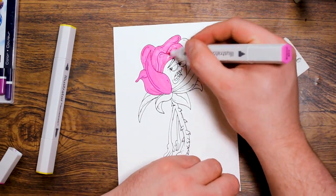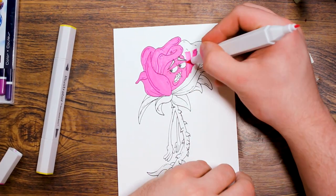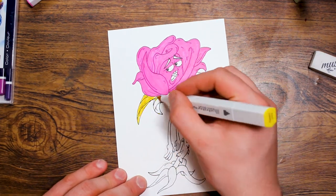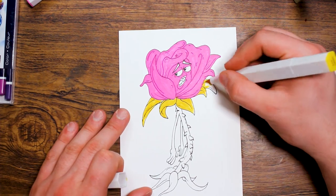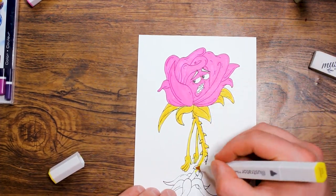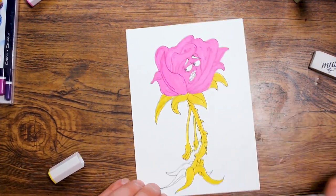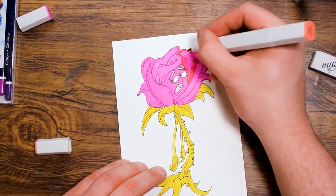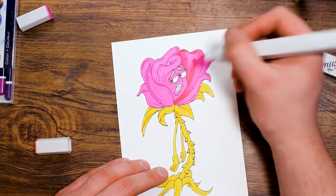When I was coming up with the design for this rose, I wanted to make something that had to do with Valentine's Day but not in the normal way. I wanted this rose to look like he was just so sick of Valentine's Day because he keeps getting passed around and sniffed by a bunch of different people. I also wanted to make this drawing different from any of the drawings in the how to draw book just to give you guys another character to add to your list.